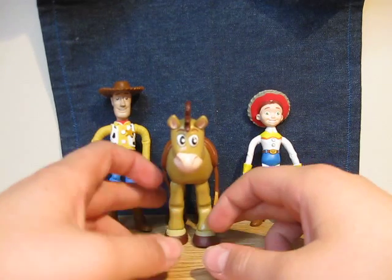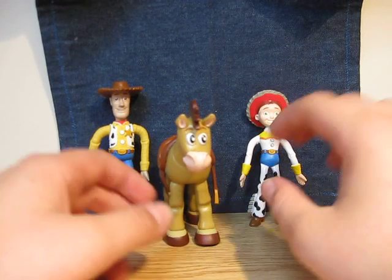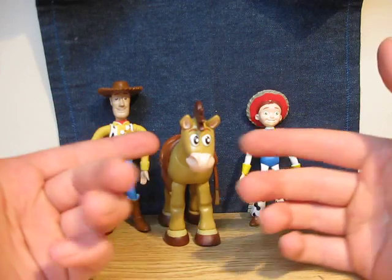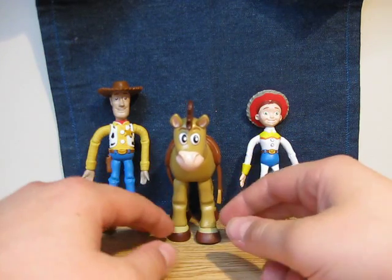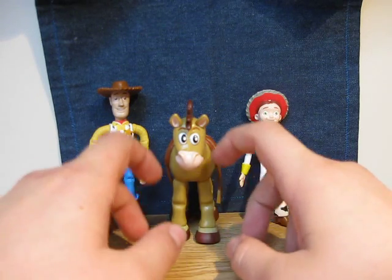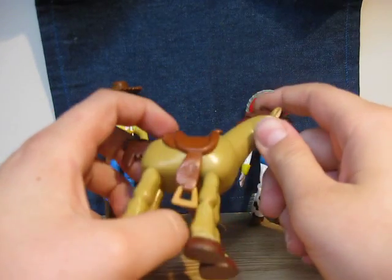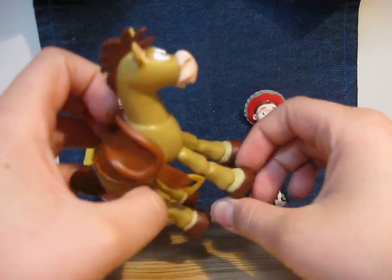The details of these figures is actually incredible. You can see that is Jesse, that is Woody, that is Bullseye. You can see the colors on Bullseye too — it's not that much color changing.